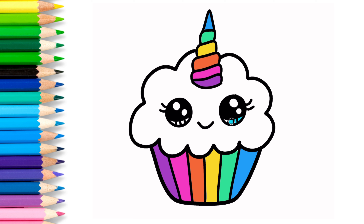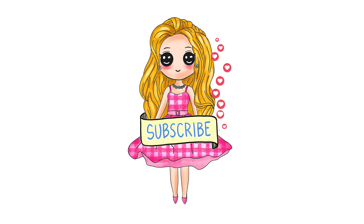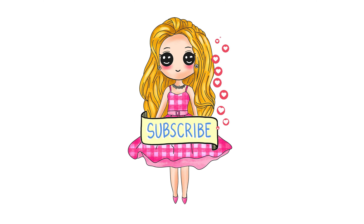A, B, C, D, E, F, G, H I, J, K, L M, N, O P, Q, R, S, T, U, V W, X, Y, and Z. Now I know my ABCs, next time won't you sing with me?